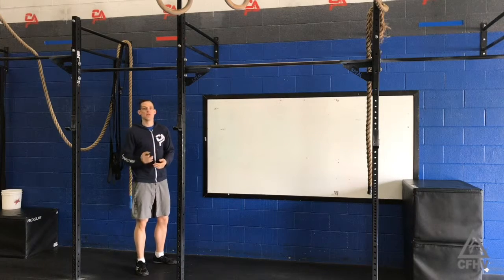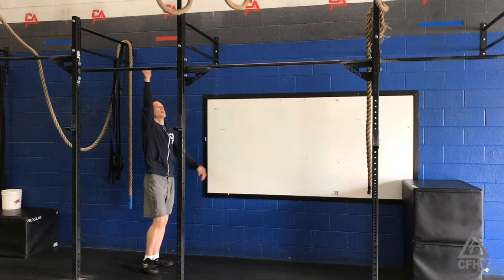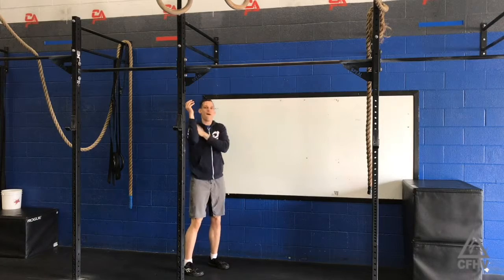We're not going to use a kipping motion. The key to this movement, as with a regular pull-up, is that you don't want to just dead hang. If you're just dead hanging on the bar, you're having to use all arms, all bicep.